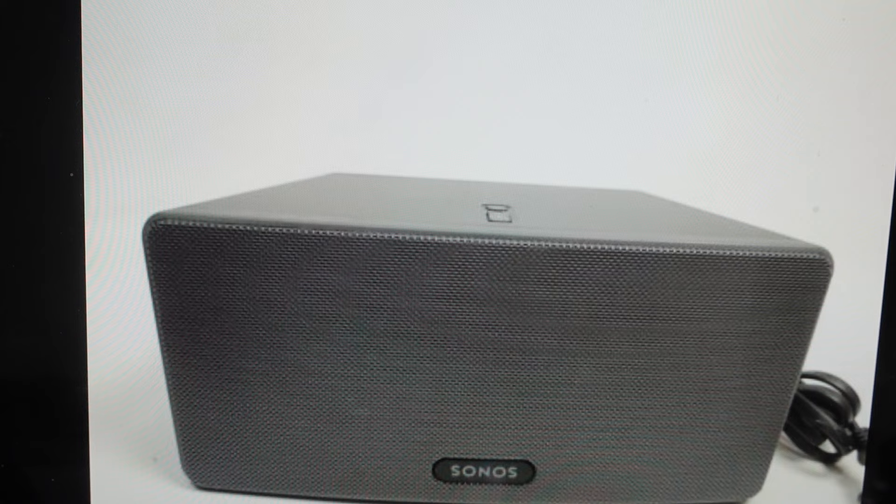All we're going to do is take our speaker and unplug it. Then with it unplugged, we're going to press and hold the play button. While we're pressing and holding the play button, we are going to plug the speaker back in and just continue to hold that button until the lights on it flash orange and white.